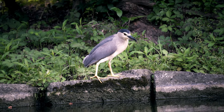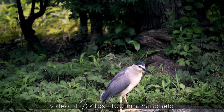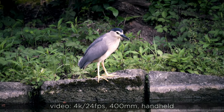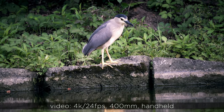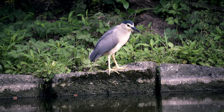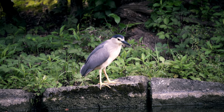Here is a video I shot of that bird at 400mm handheld. I definitely don't recommend shooting wildlife with a zoom lens handheld — you definitely need a tripod. This was just to show you an example, and you can probably see that especially at 400mm there is a lot of blur when trying to hold the lens still.